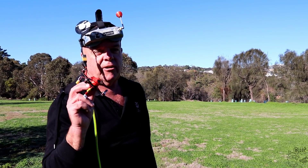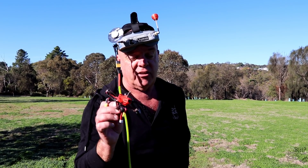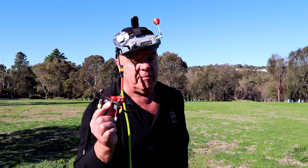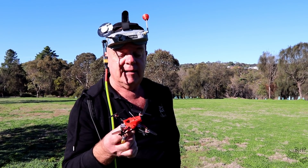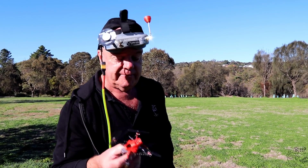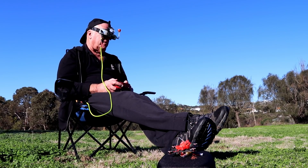Hey guys, back again with this sail — this is a Happy Model Sail Fly X. Now we're giving this one a bit of a spin. I must admit I've had a bit of a go with this already and I like it. So without further ado, let's get into it. Here we go with this Sail Fly X, a little Happy Model thing.